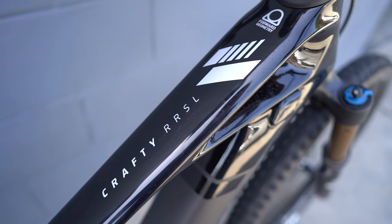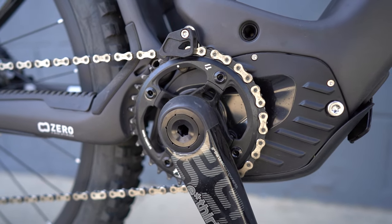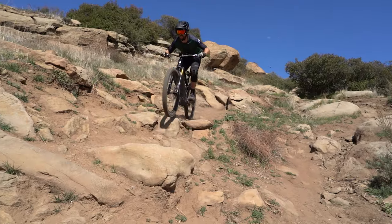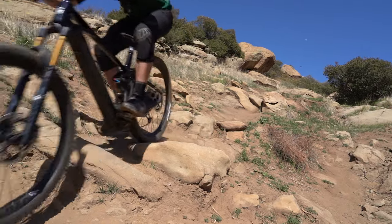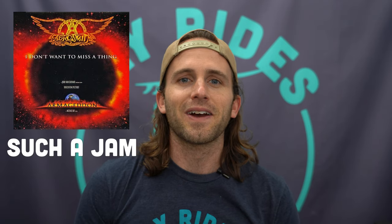But back to the Crafty Carbon RRS-L — looking at the specs, you can expect a pretty incredible bike. But as we've talked about before, bikes are not built on specs alone, so we want to do a full review for you guys. Don't forget to subscribe to the Fly Rides Electric Bike channel and hit that bell so you know when all of our videos are coming out. Let's break into the Crafty Carbon RRS-L review.